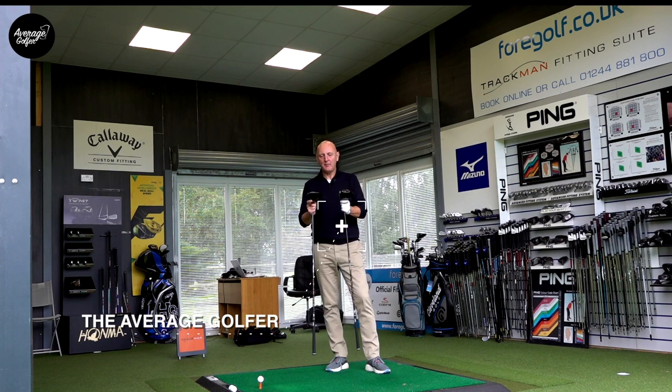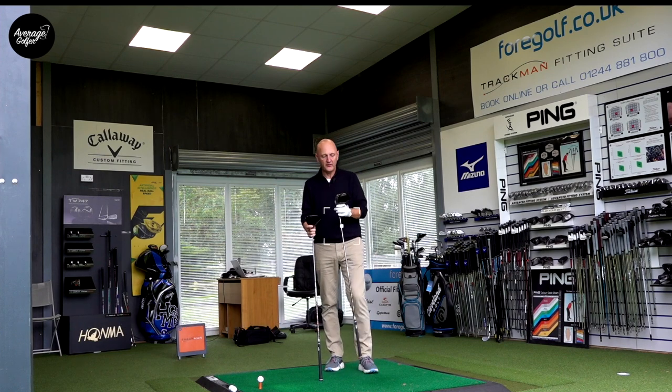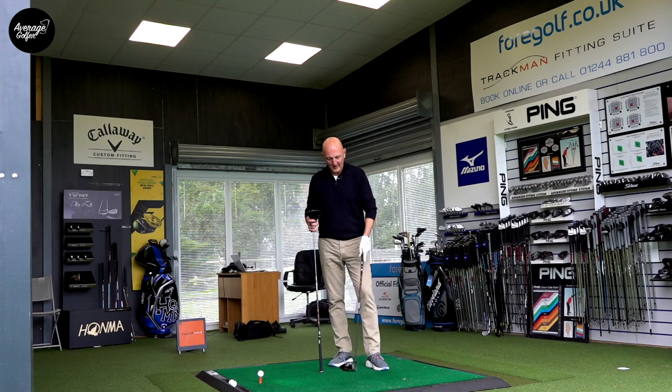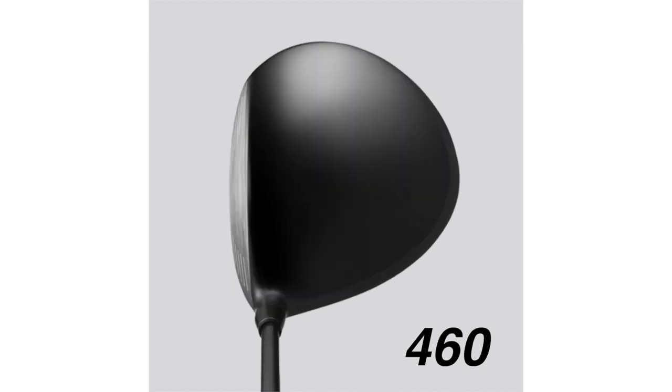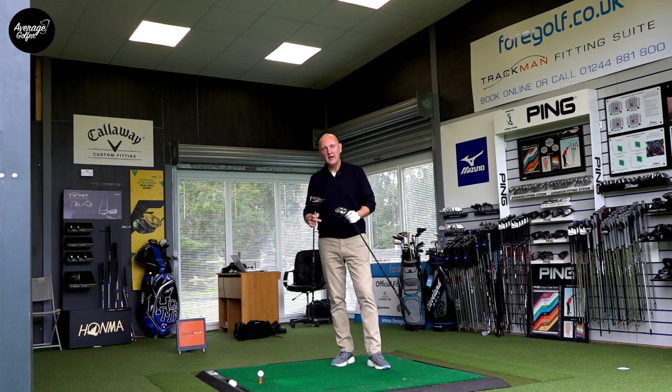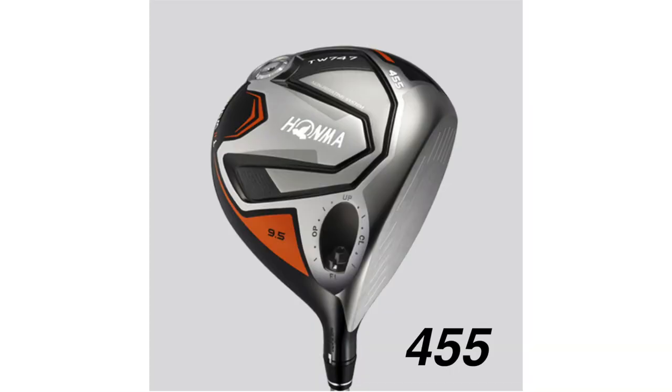Let's get started. Both drivers - in terms of spec, there's not a huge amount of difference. The 460cc head is obviously slightly larger and the 455cc is a different profile. The 455 is a little bit more traditional in its shape, while the 460 is a bit more elongated and perhaps shallower. The 455 is the lower-spinning version, so they're clearly aimed at two different types of player.